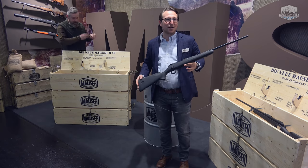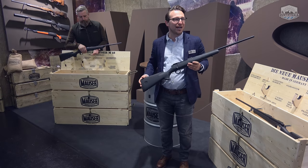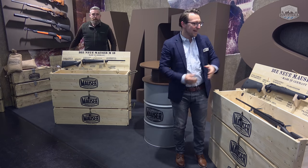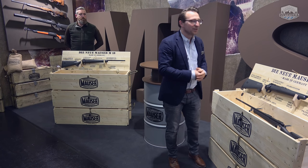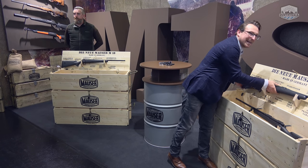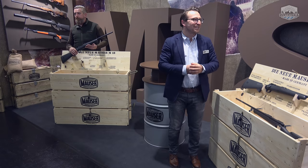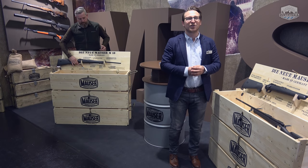What you see here is the new M18 from the house of Mauser. What did we do? We focused on the essence. The M18 is built from a standard steel system. An ultra-stable polymer stock with two-component inlays provides the necessary grip. This weapon also features a 5-round removable magazine, a three-position safety, and an adjustable trigger. And what will please many hunters who are looking for a first, second, or third rifle: the M18 has an MSRP of 895 euros.